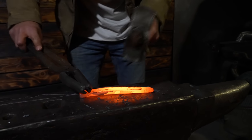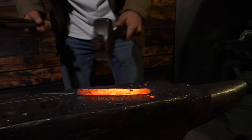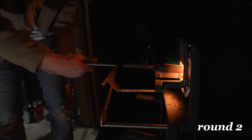Round one was far from a success, but I learned it was easy to get the knife blank flat and I understood the principles of what it takes to get that corner down to start the blade. We threw it back into the forge and it was time for round two.